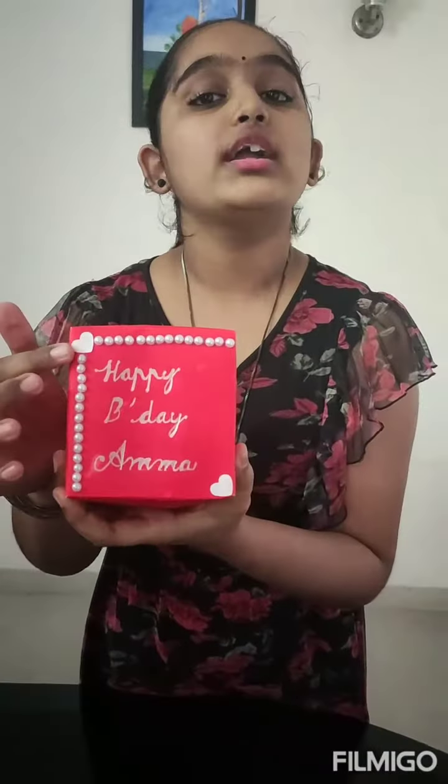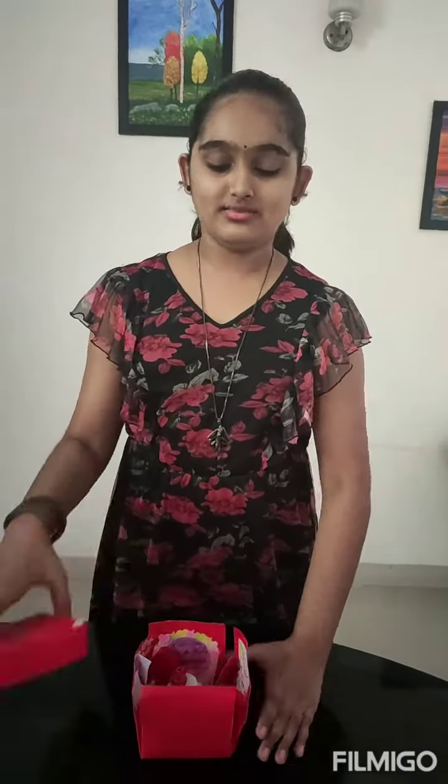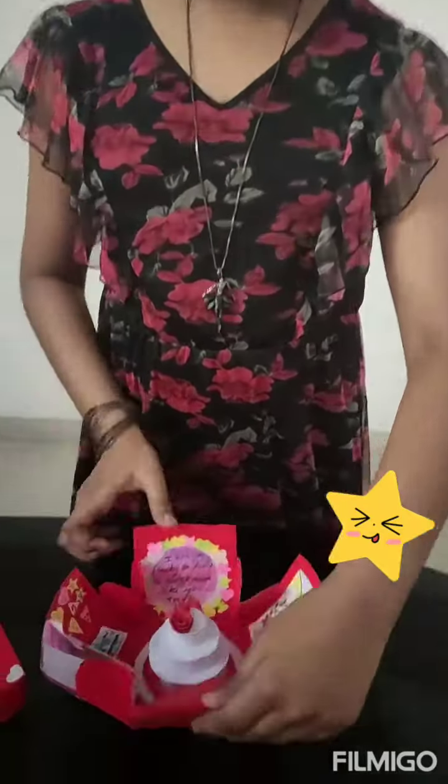This is the cover view of this box — it actually looks like a box. And this is the front view. Here I have given a plain design with white pearls, white hearts, and other stuff. This is the outer looking of the box, and now I am going to open it. As I told, it is an explosion box — it just looks like that.